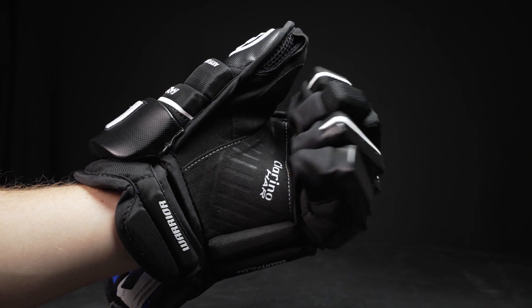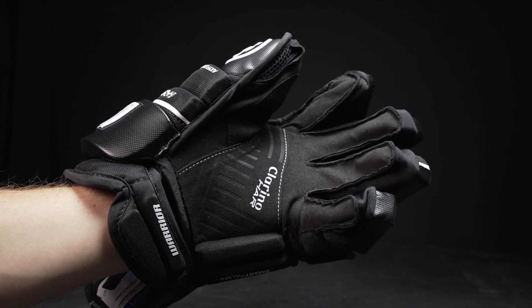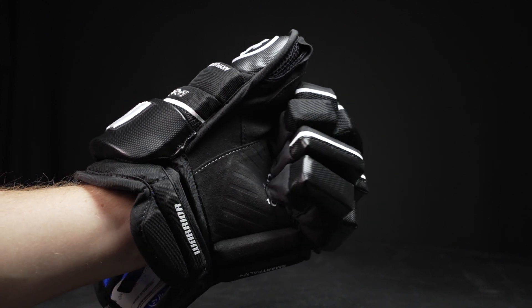This is all paired with stretch-like finger gussets, helping with that broken-in feel, great mobility and dexterity. But internally, it actually feels incredibly soft and comfortable. I really like the feel that the Pro is giving this year.